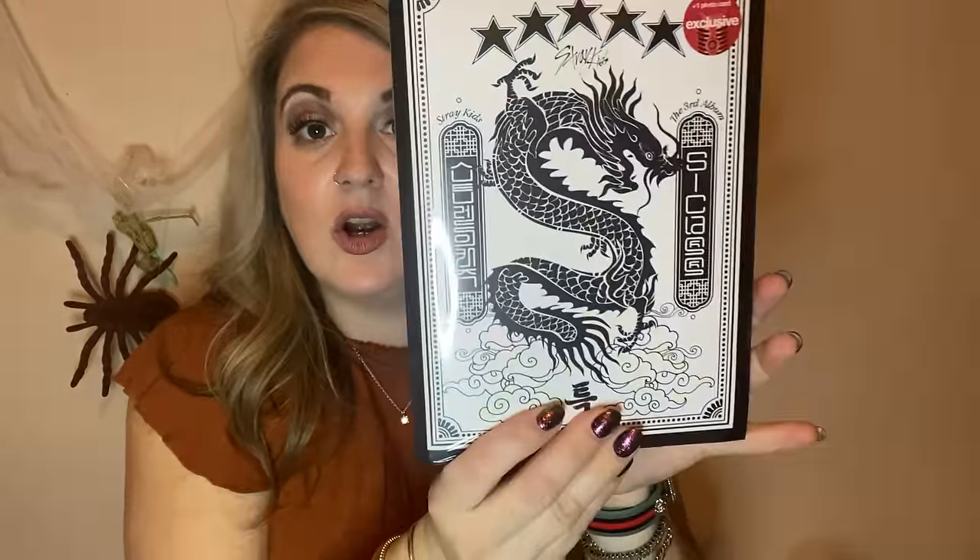The very last thing — this was not on sale. My daughter wanted this as a late birthday present. It's a K-pop album she wanted from Target.